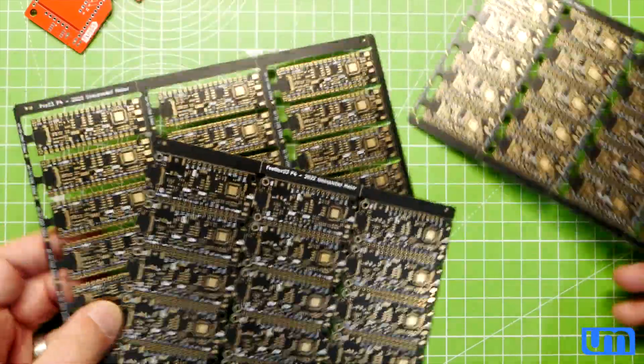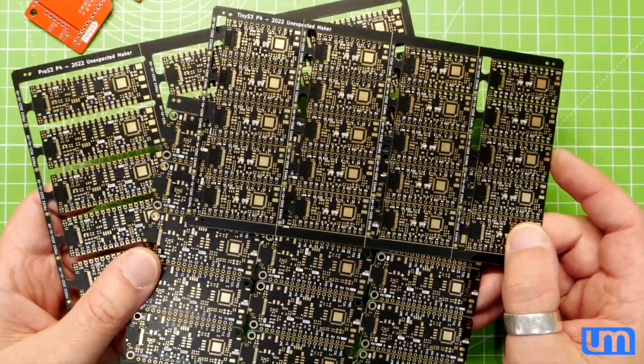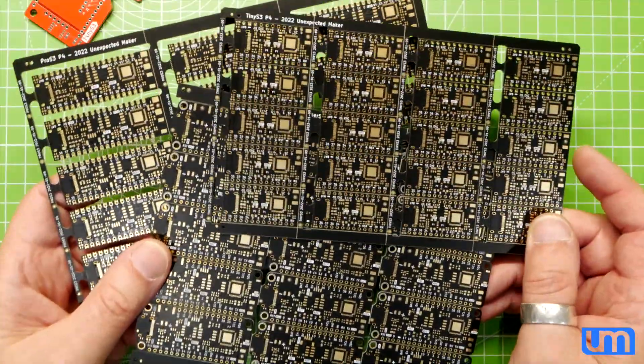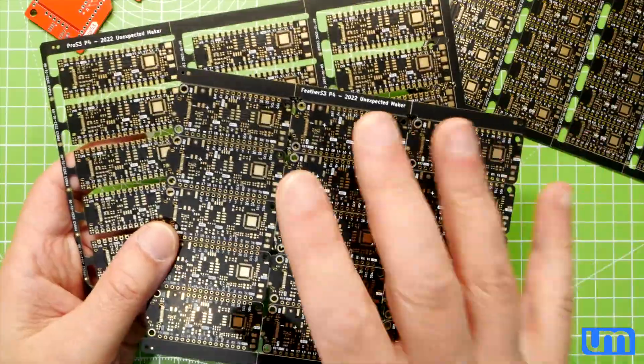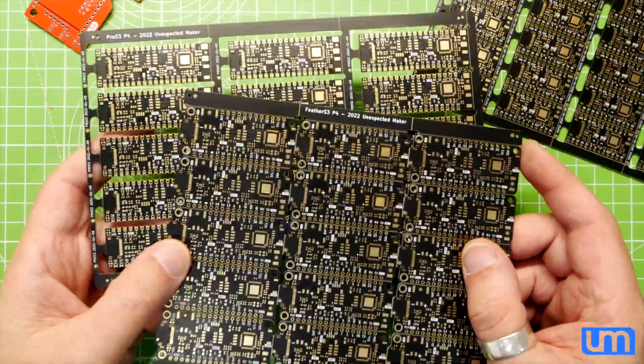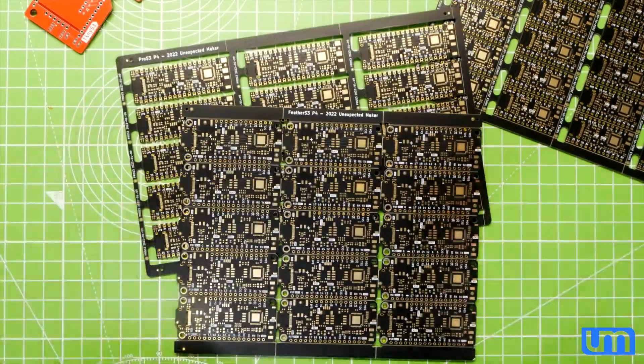Now, are these the same boards that you've already seen from me? No, they're not. There's been some feature changes. I've actually changed the design and features of these boards going into production. They have more. What are those more things? Well, you're going to have to wait and find out. Stay tuned!